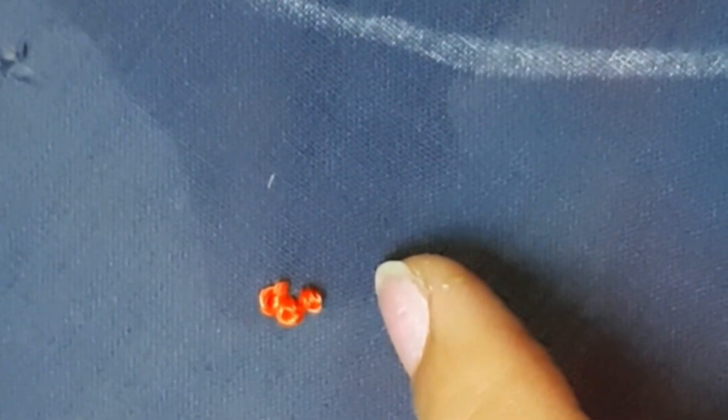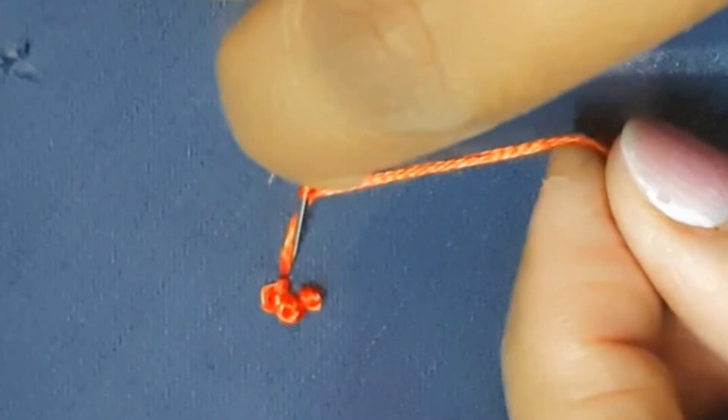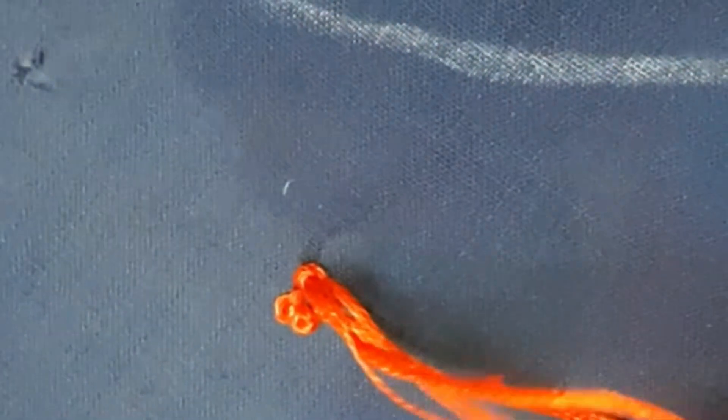We can do a basic beginners design. This is a round motif. In a 1-inch gap, we can repeat a French knot flower. The neck is 5.5 inches deep and the neck is 4 inches deep.